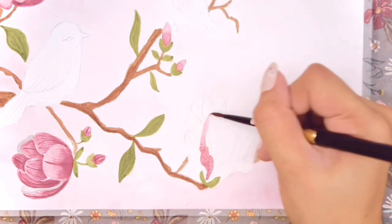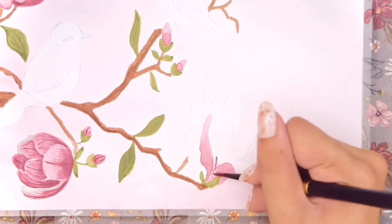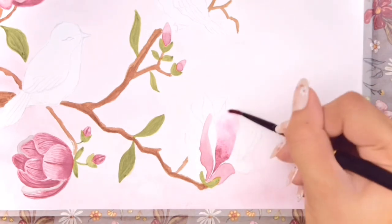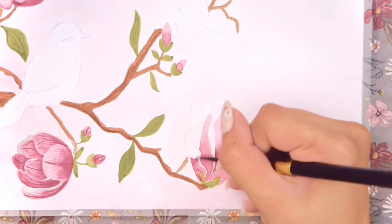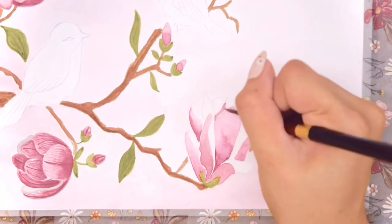The third blooming flower I'm painting here is a lily magnolia, which has longer and pointed petals. I'm just repeating the same steps with deep shades on the bottom of the petals.